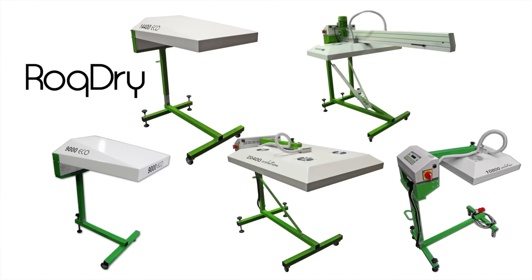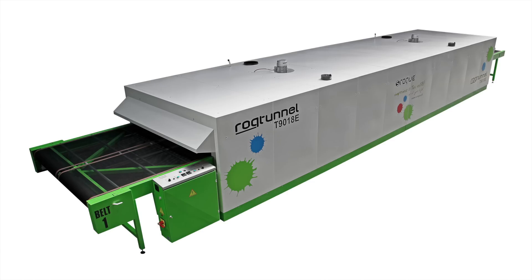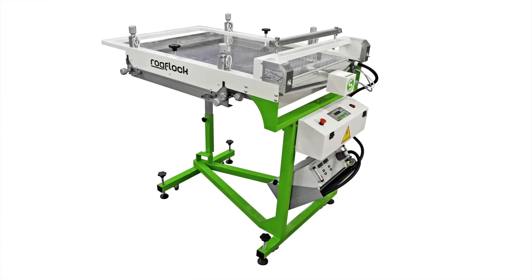Let's start with an overview of the presses available in the RockPrint line. RockPrint is S-Rock's brand of presses. S-Rock is a brand that has RockPrint presses, RockDry flash dryers, RockTunnel conveyor dryers, and RockFlock special effects units — all different types of sub-brands under their major brand. So RockPrint refers specifically to the presses in their lineup.